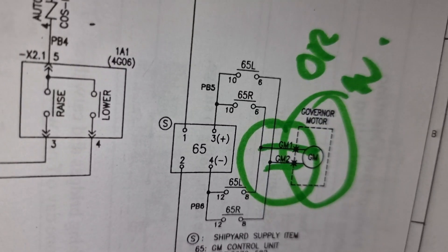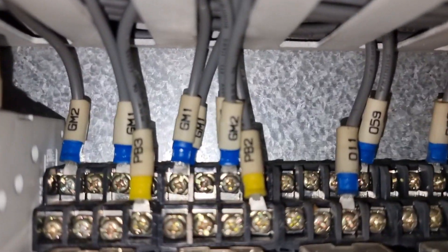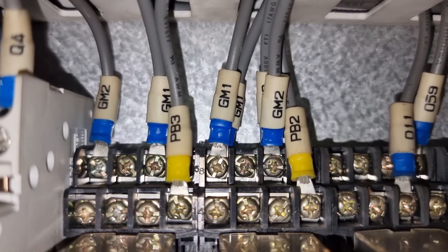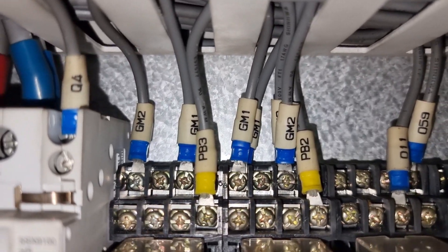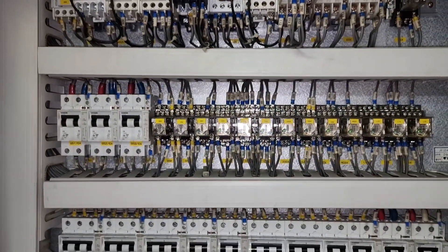We confirmed number six and number eight of 65R and 65L correspond to GM1 and GM2. We needed to trace where GM1 and GM2 are going, but there is no cable layout available on the vessel.